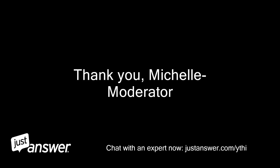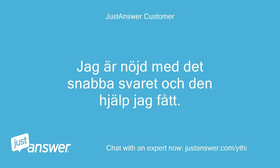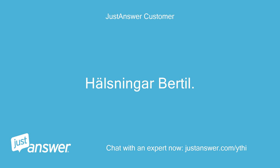Thank you, Michelle moderator. Jag har nogt med det snabbas ferret och den shop jag fat. Jag har jag under problemat losa attikomar jag. Helsninger Bertel.